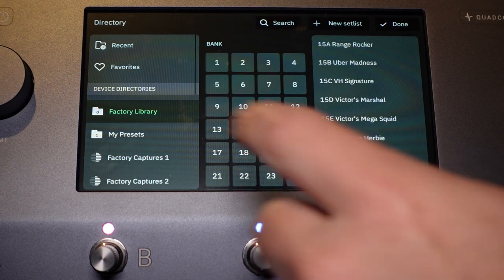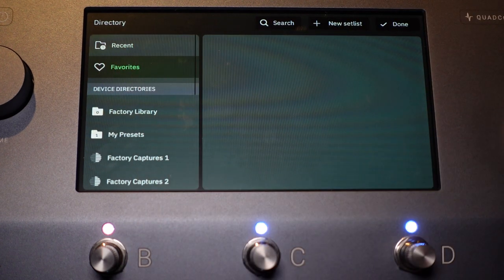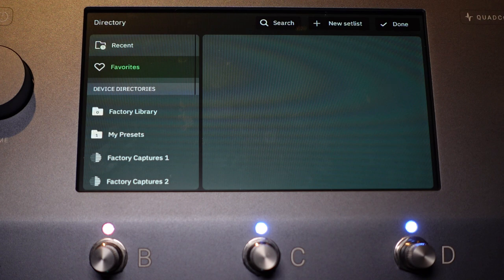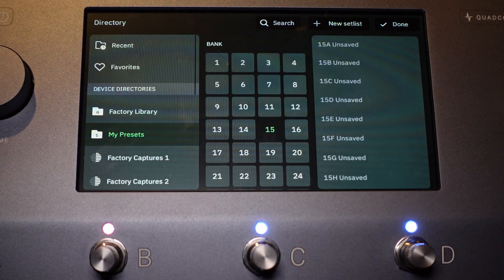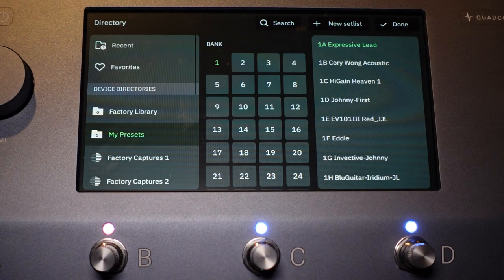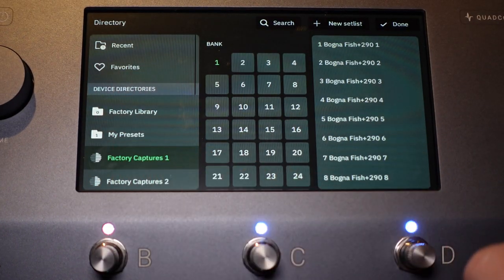At the top you can see Recent — showing the last preset you were on. Favorites — anything you favorited on the device will appear here. Factory Library, My Presets — where I have some. Factory Captures — there's a ton here across two different directories. Think of captures much the same way as Kemper profiles — they're snapshots in time of an amplifier setting.